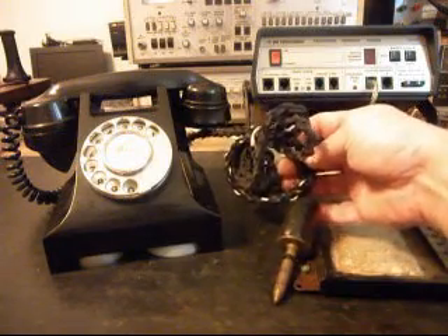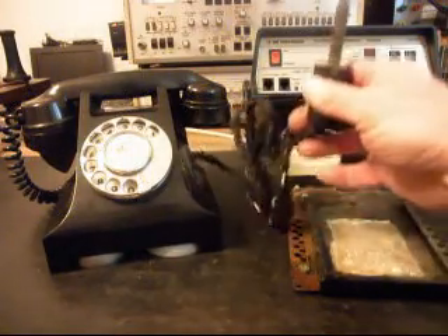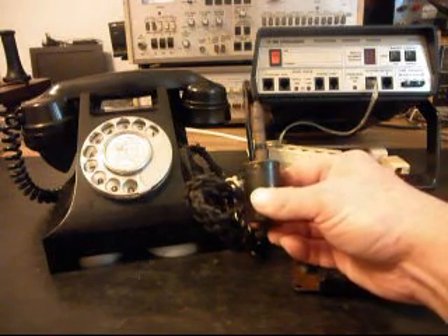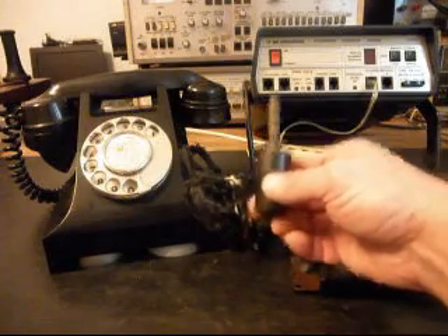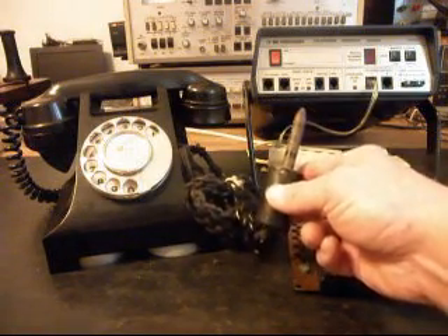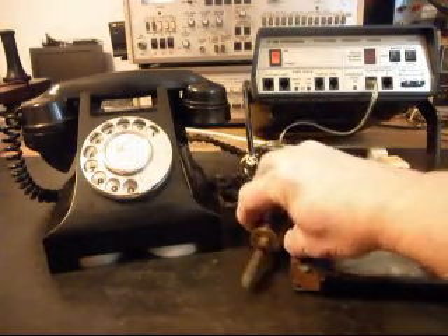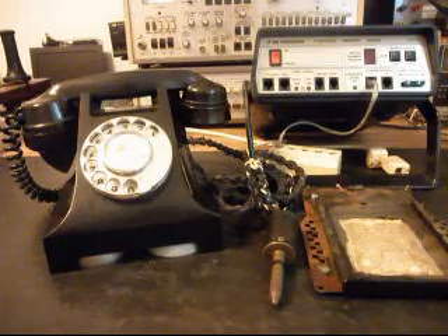Even though it looks a little tattered, it's probably in good shape. You won't see this cord and you won't see this plug very often — the reason being is people would cut these off because they couldn't use them, and they'd end up in the trash. So it's pretty rare just to see this laced loomed cord and this plug — they would get parted from the phone and people would throw them away.